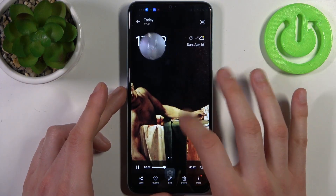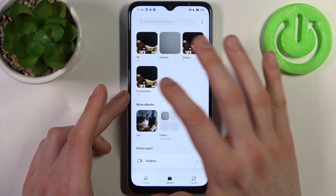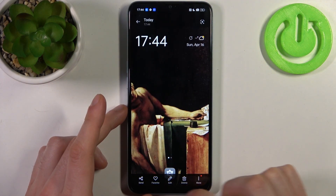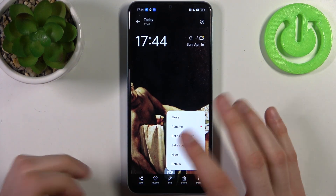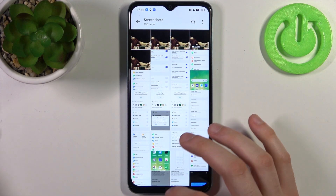You can find these screenshots in the gallery, in the screenshots album — and here they are. From here you can share, favorite, edit, or delete your screenshots, and you can also perform other actions from this list.